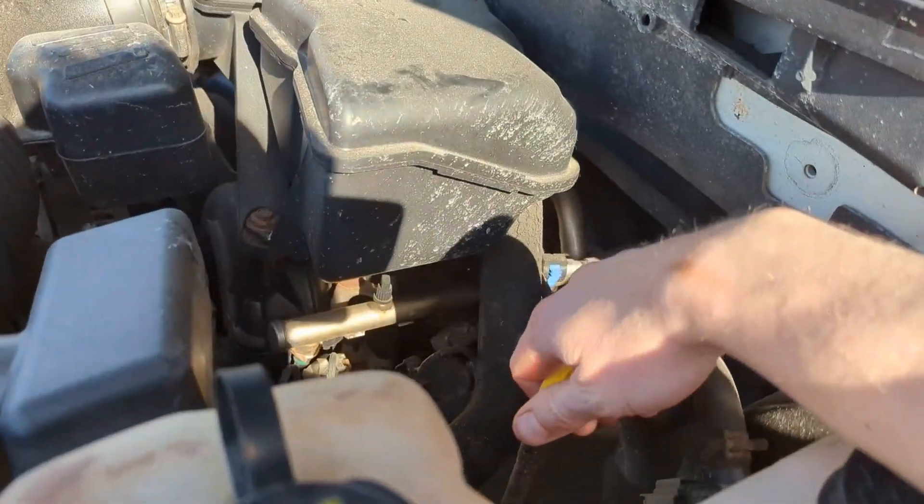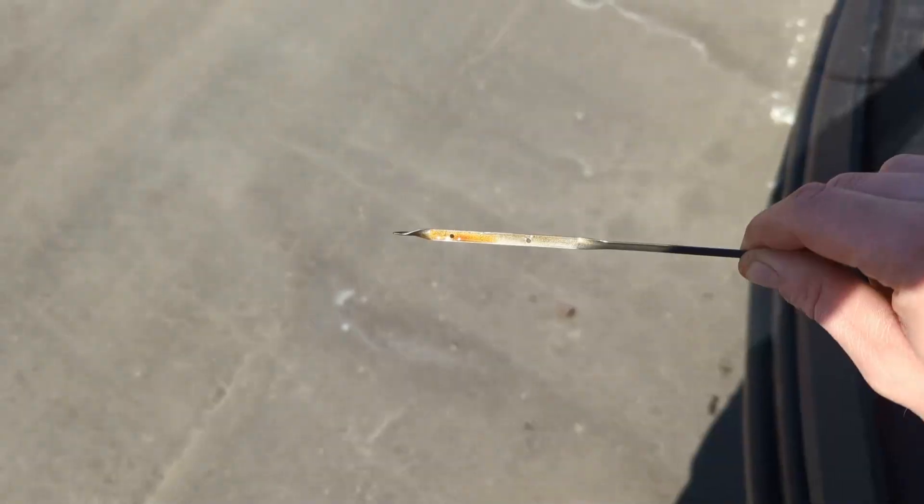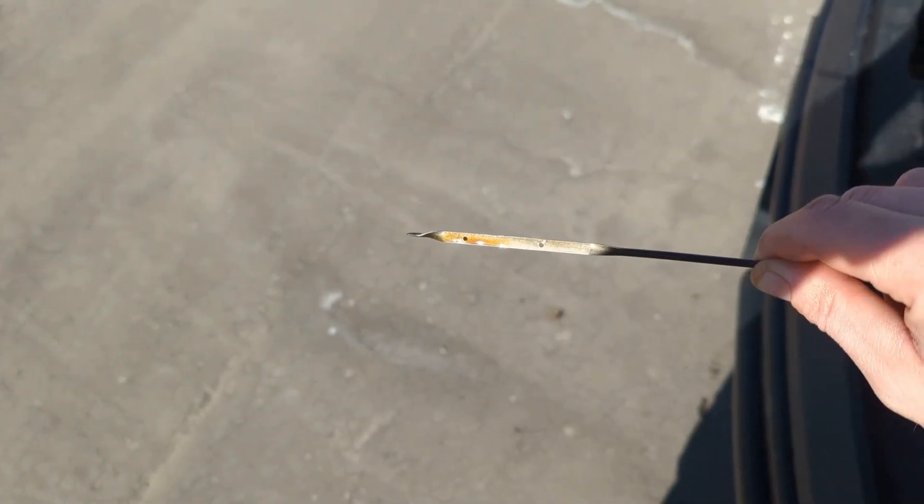All right, I'm gonna check the oil here. It's really hard to see but it looks like it's right in the middle.